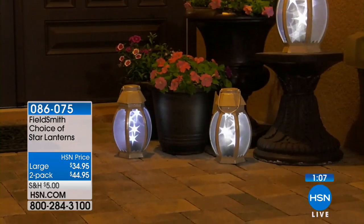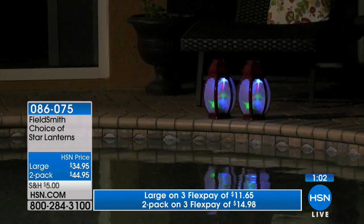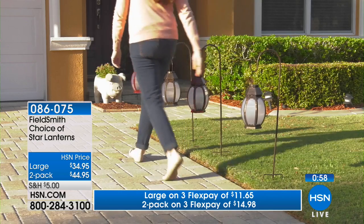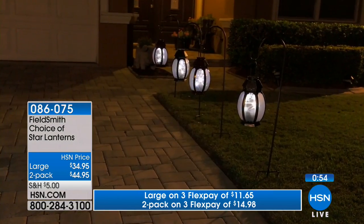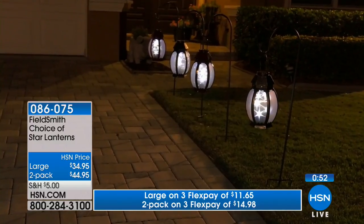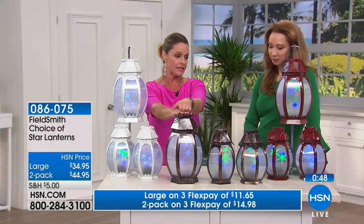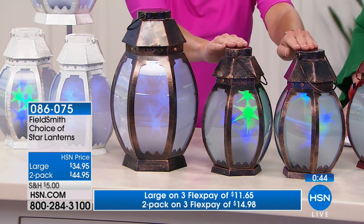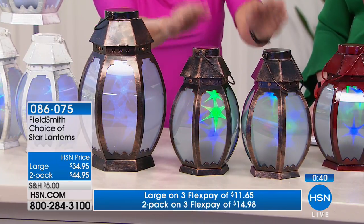On the bottom there's a little switch so you can pick whether you want all white or multicolored lights. Look at the way they have them adorning the driveway — what a great way to welcome people. If you get the large one, that's at the $34.95 price. If you want the small ones, you get a two-pack for $44.95.